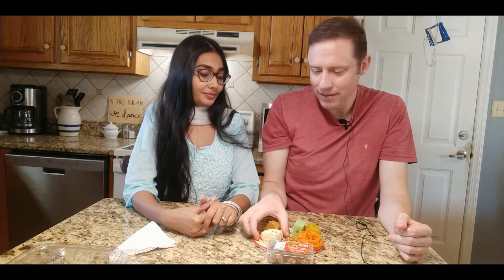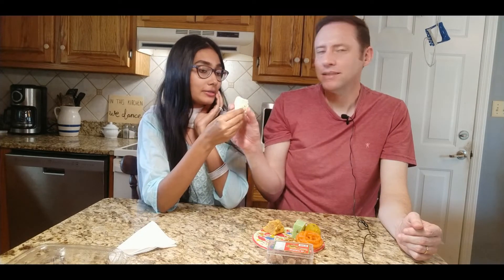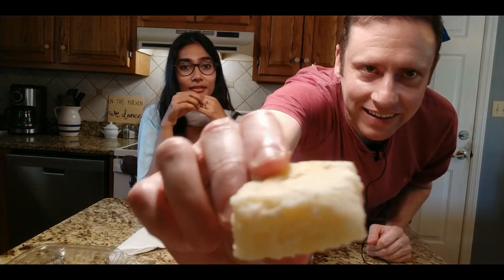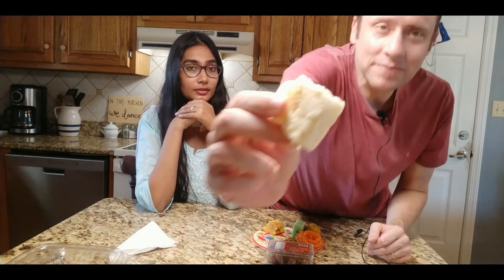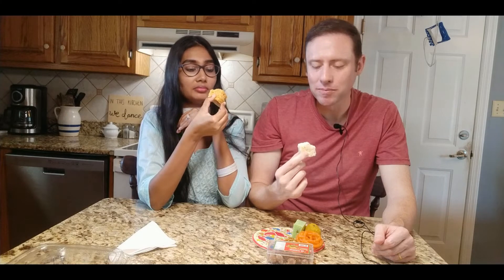Let's do this white one. I think this is Kalakant. It's made of — I'm not even going to try to pronounce the ingredients — but I think it's a Bengali sweet. I've never had this one before. If you want to know more about it, go on Google and type in Kalakant. It was a lot softer, and I like that part. I'm really serious about my textures — I like this one better already because it's softer.